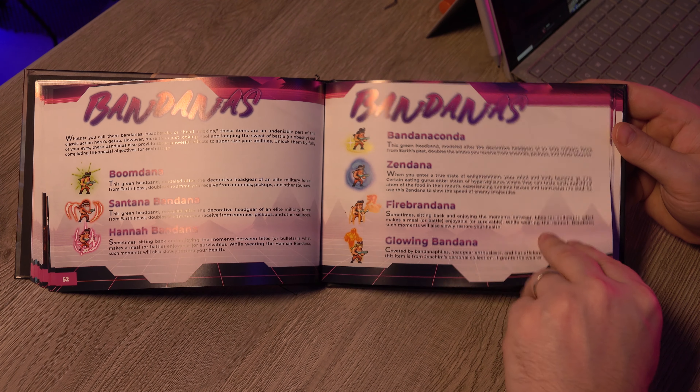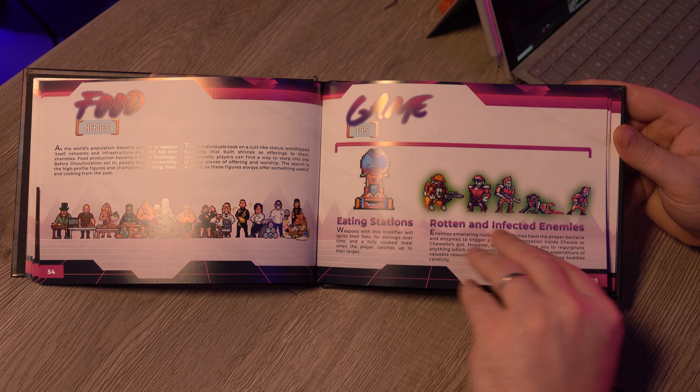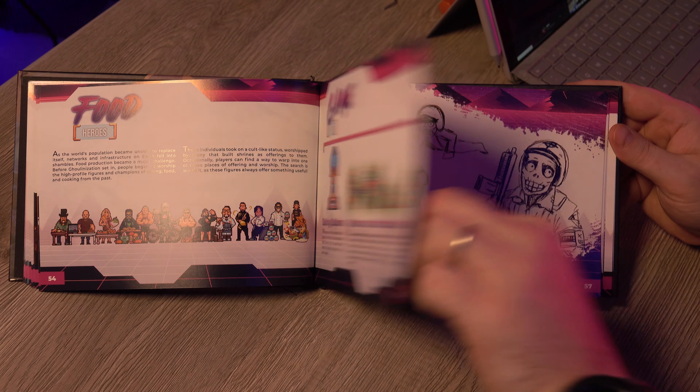Bandanas — I guess the different bandanas give you different power-ups. Oh, we got rotten and infected enemies — probably don't want to eat those.